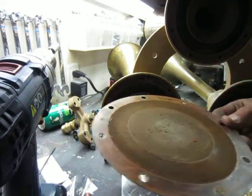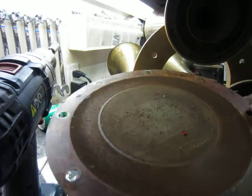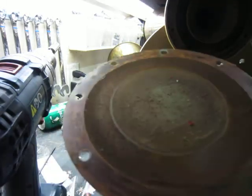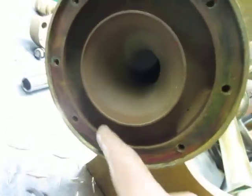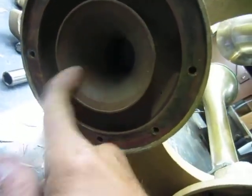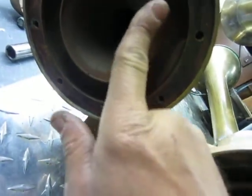Okay, so it's not that bad but I am definitely cleaning it. You can see the nozzle there — it's definitely got a little bit of sand on it.